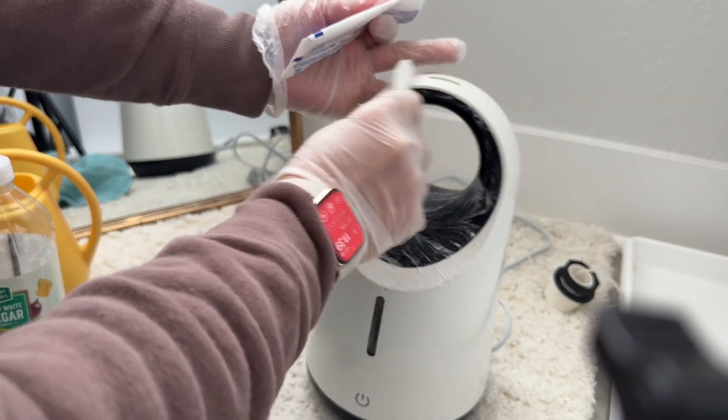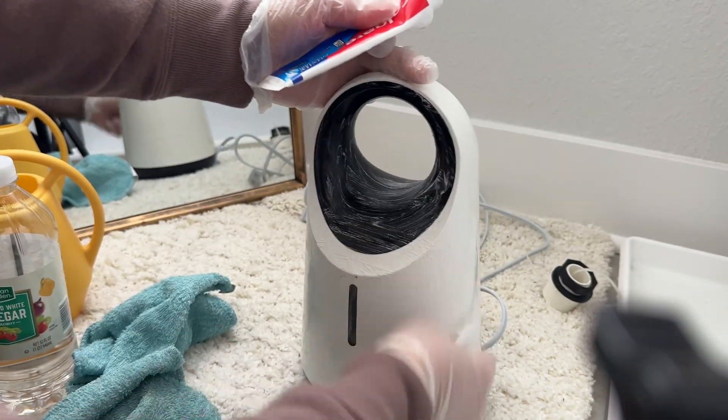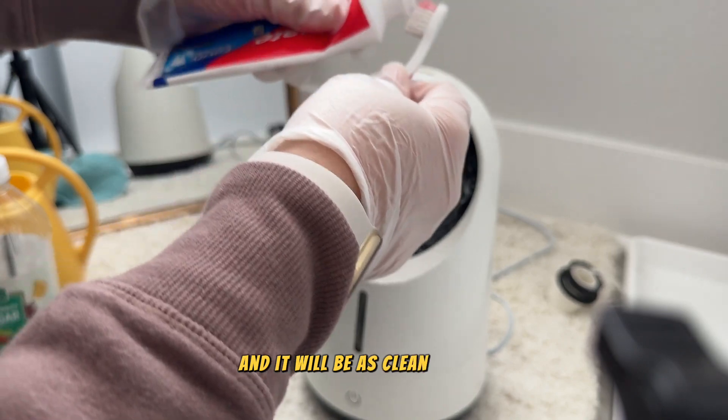Rub, rub, rub, and then clean it with a washcloth and it will be as clean as new.